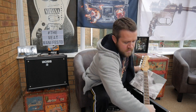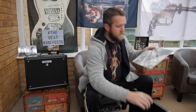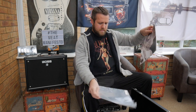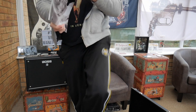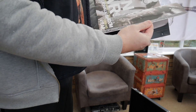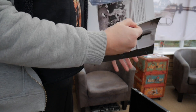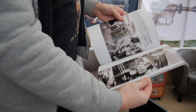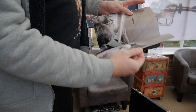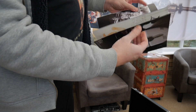You also get a Cobain booklet inside the case. I think there's a lot of stuff written by Ernie Bailey, who was Cobain's guitar tech. There are pictures and it talks about this guitar in particular.